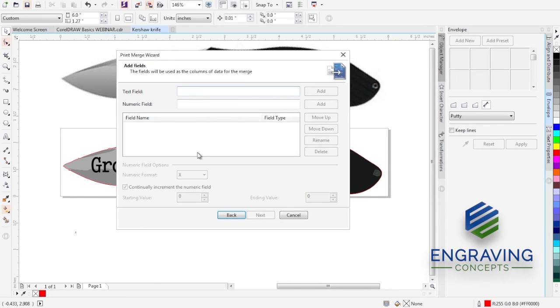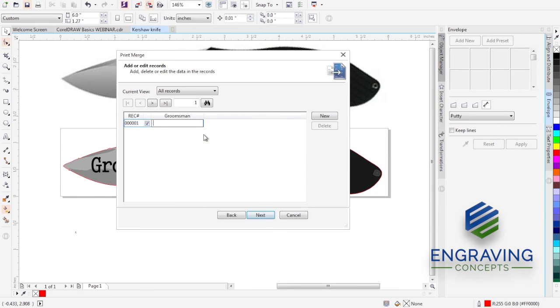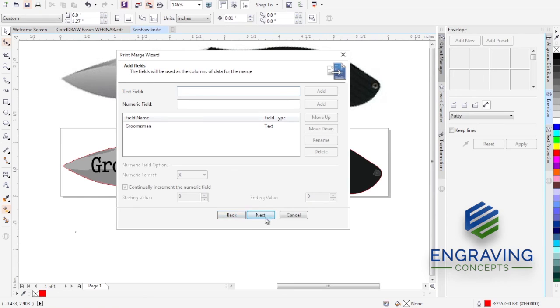I'll do this from scratch and click New Text. I'll call this field 'Groomsmen' and add that as a field name. Think of this like a spreadsheet: the field is the column header at the top, and the data is entered below. You can have many different text fields. If your client sends a spreadsheet with name, city, state, badge number, farm tank number, road, street — all those variables may appear when you import a CSV file. You don't have to fix their spreadsheet; you can just cherry-pick which field names to use.